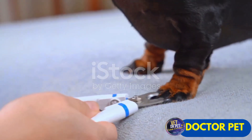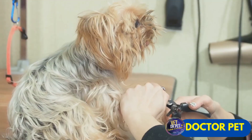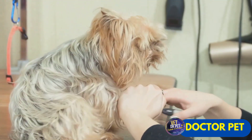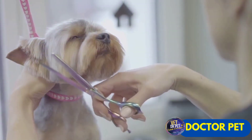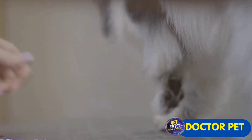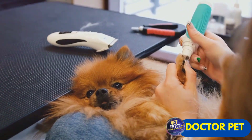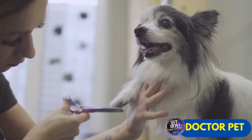Ergonomically designed, this tool provides a comfortable grip, making nail trimming hassle-free and effortless. Our electric nail clipper also features adjustable speed settings, allowing you to customize the trimming process according to the hardness and size of your pet's nails. Whether you're dealing with a tiny Chihuahua or a sturdy Great Dane, this tool fits all.